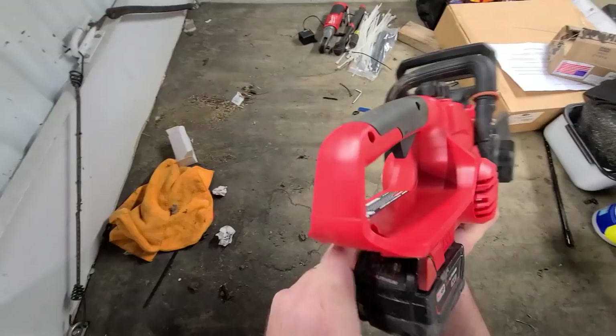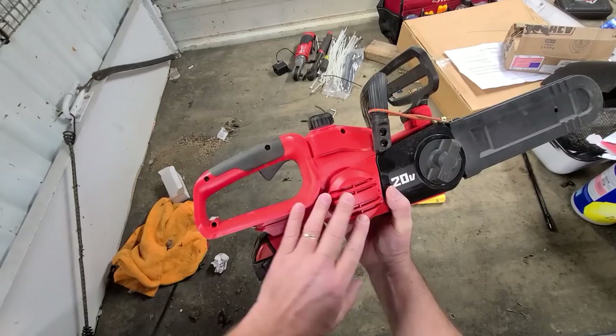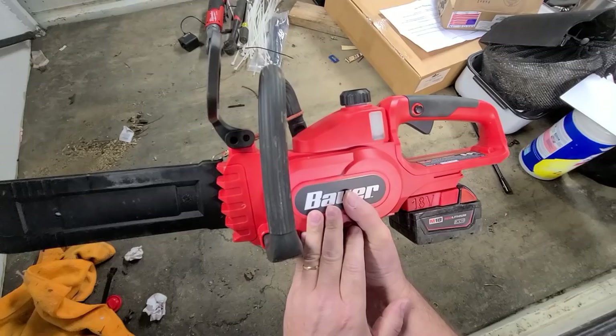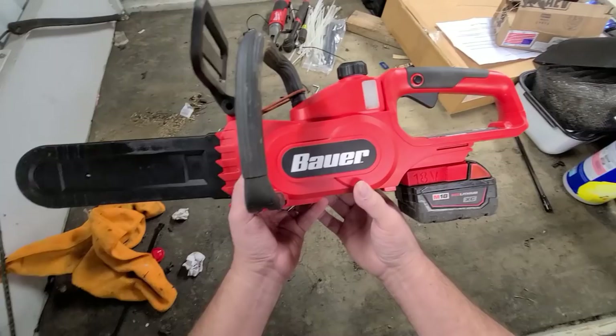I did look to see if they made an adapter to go from Milwaukee battery to Bauer — they don't. I'm probably gonna end up getting a combo tool from Bauer. Definitely want to get a tool when it comes with the battery combo — they usually give you the little cheapo batteries with the Harbor Freight one, and then I'll make an adapter so I can throw my Milwaukee batteries on there.